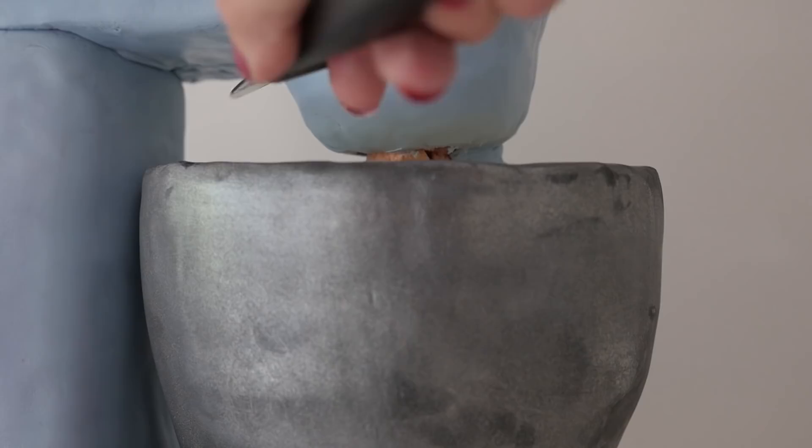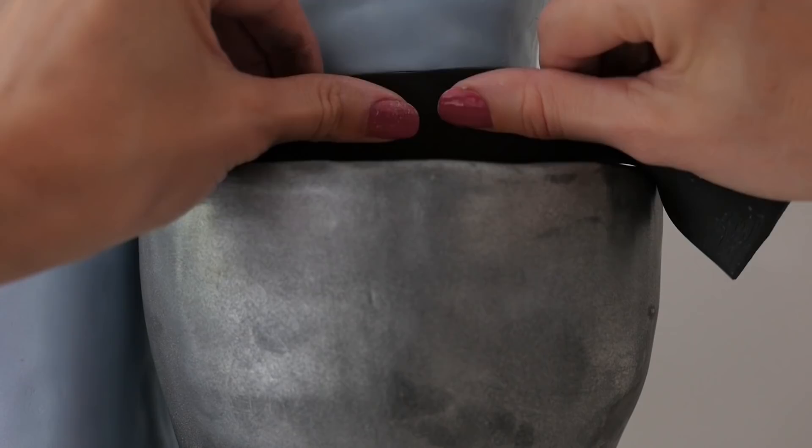Draw a straight line around the blue fondant and then add a layer of black, and then just brush that with silver luster dust too.